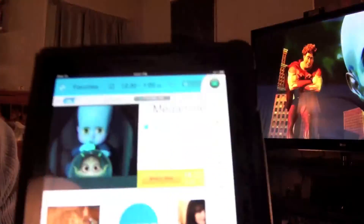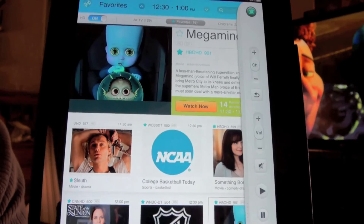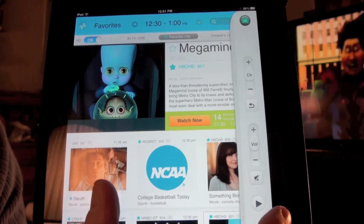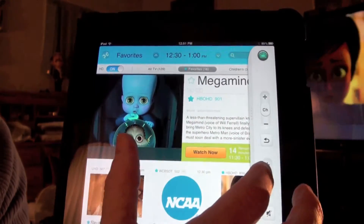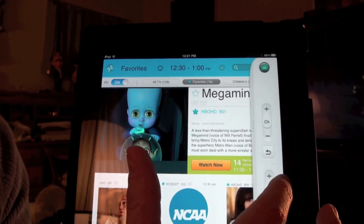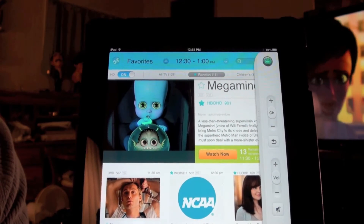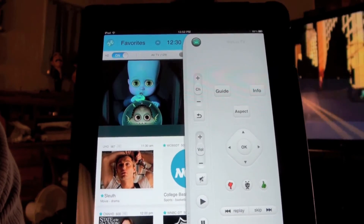This is where things get fun. We've selected Watch TV as our activity. On the side of the programming guide application, you've got a remote control that corresponds to your cable top box — in this case, a TiVo unit. With this remote sidebar, we can change channels and, just by sliding our finger, raise or lower the volume. If I slide the remote out a little further, we have access to more functions of our TiVo unit.